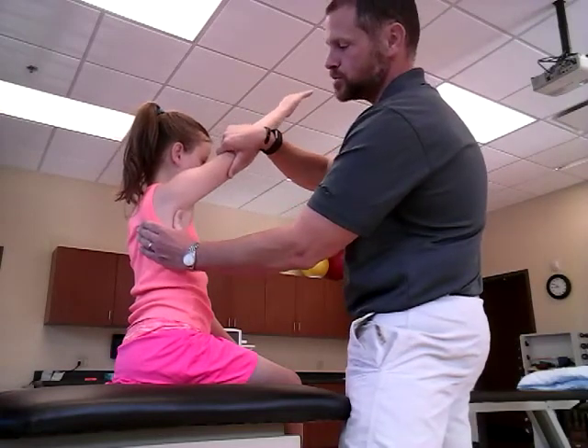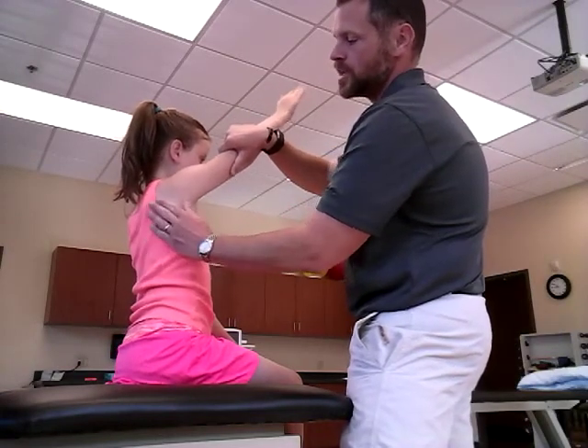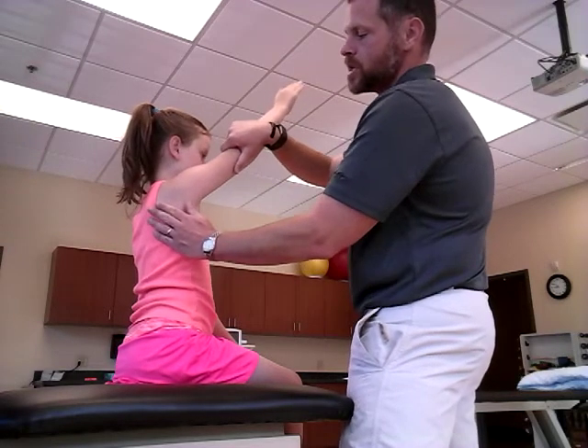A grade five is: you apply resistance and hold — the scapula maintains that position. That is what you're looking for with a grade five.